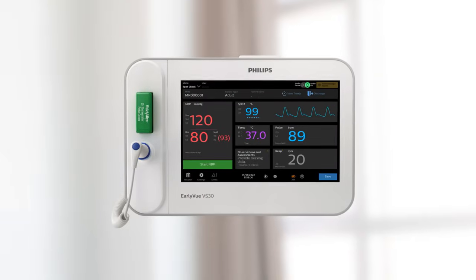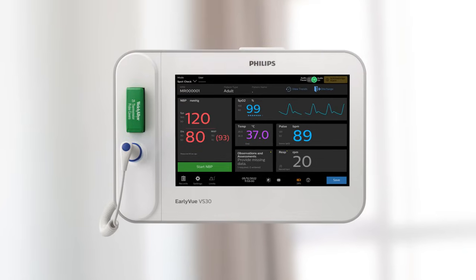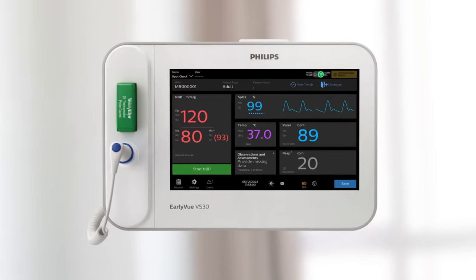The Philips EarlyView VS30 allows you to easily collect critical vital signs for adult, pediatric, and neonatal patients.